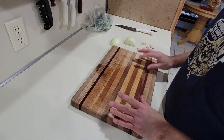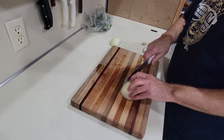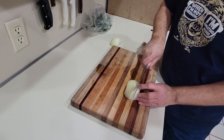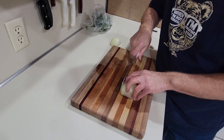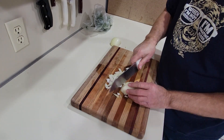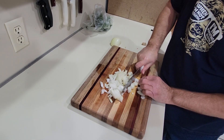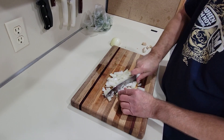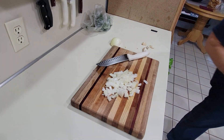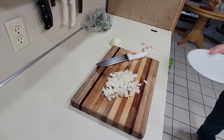Okay, for our spaghetti, I'm going to cut up one onion. This is a medium size onion. I'm just going to cut it up into small pieces. We're going to cook this with the hamburger. Onions on a plate here.